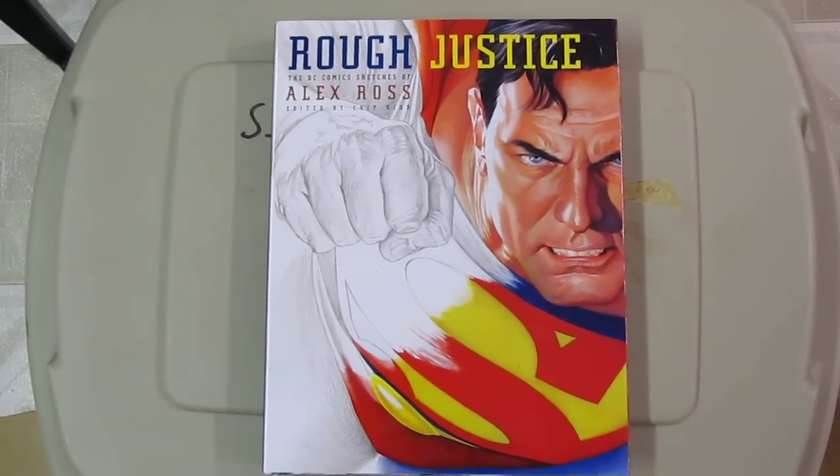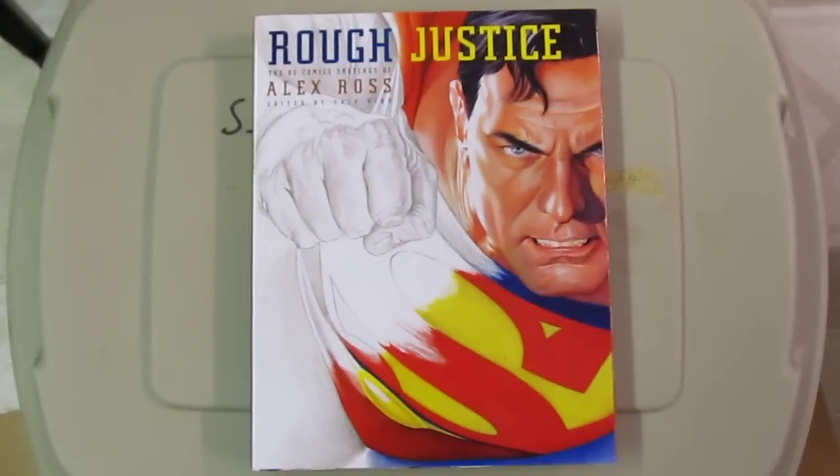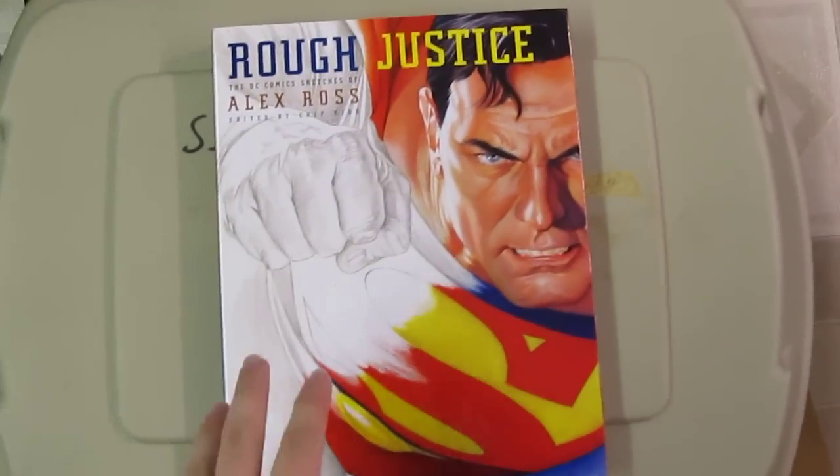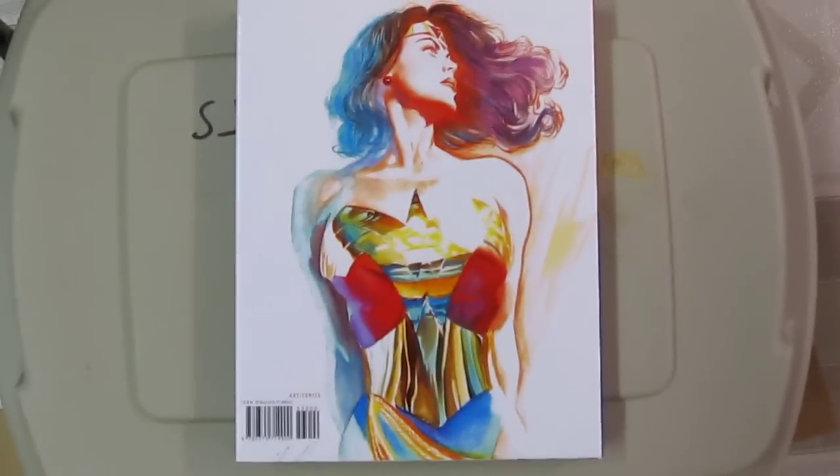This is Rough Justice by Alex Ross. I really, really recommend this book — it's so good. This is the front cover, and then this is the back cover. It's got Wonder Woman.